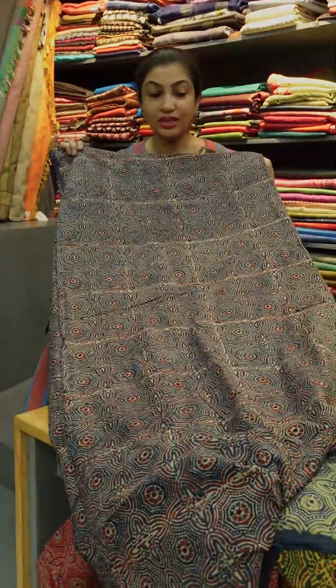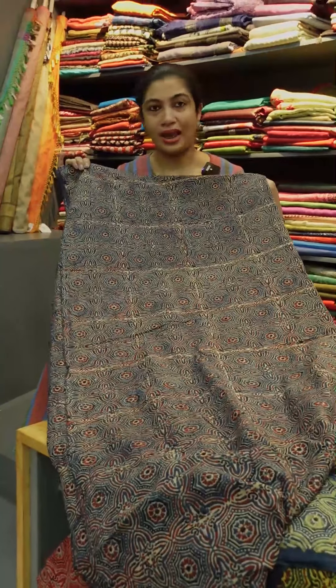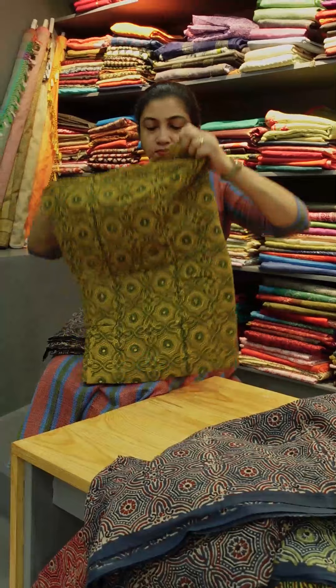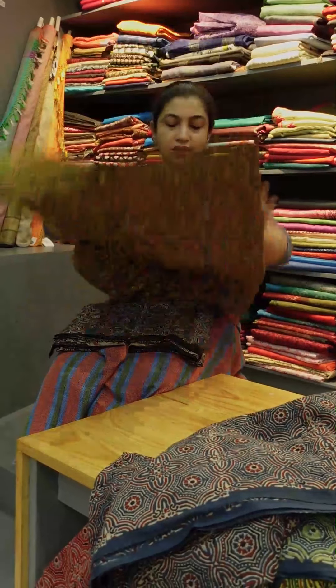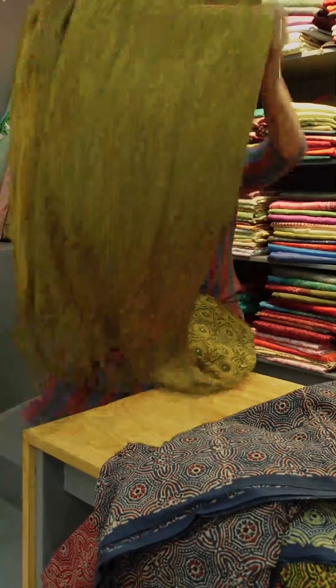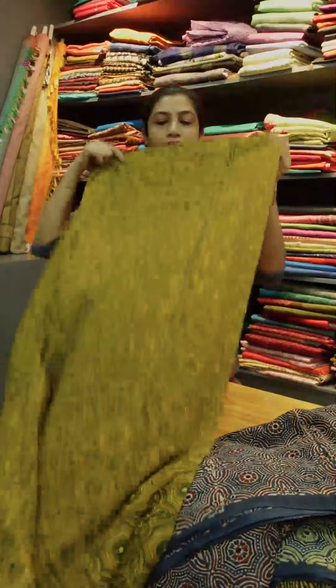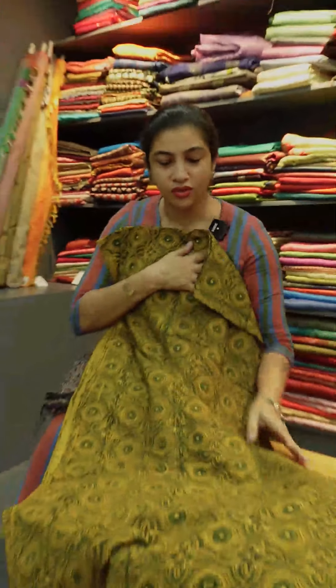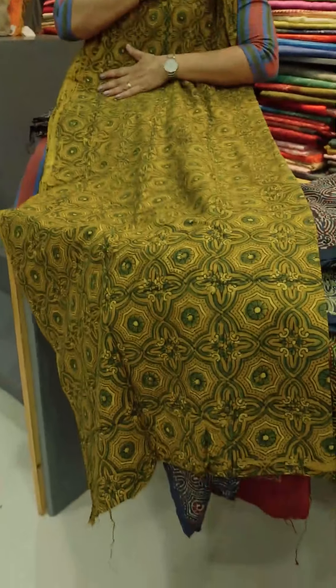There is a navy blue with maroon, beige, and black. Navy blue or indigo blue. There is a mustard base — mustard is not a bright color. There is an orange shade, and there is fenugreek — a mustard shade.